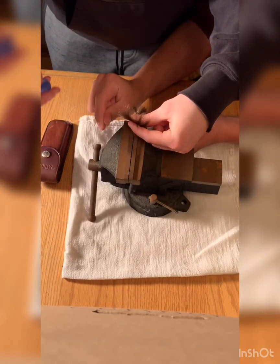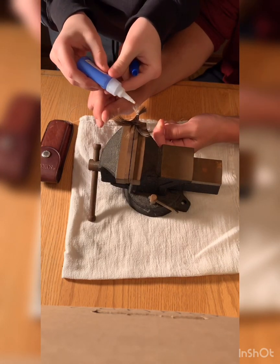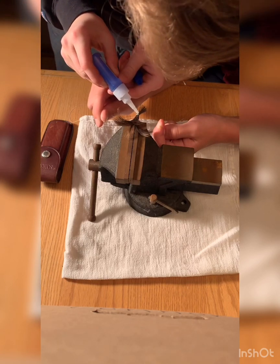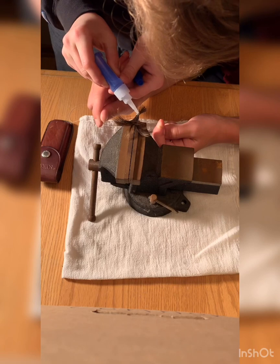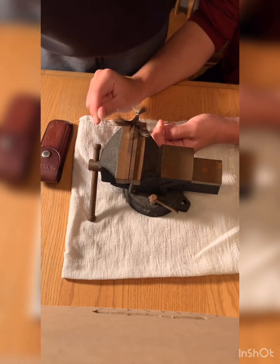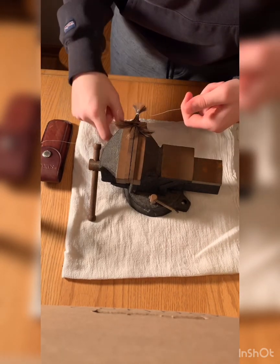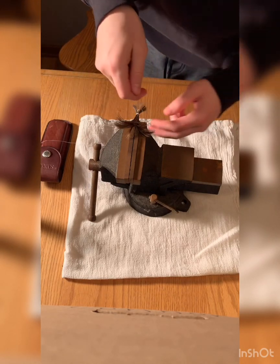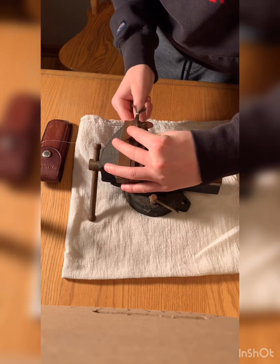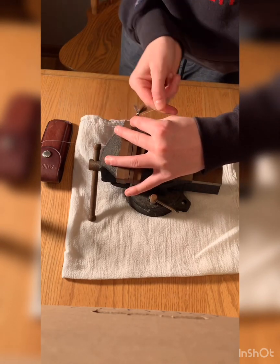Tie that knot right around the jig just like that. Now we got it wrapped around a couple times, we just gotta super glue it just to start. Now we're gonna let that dry and then we'll go on to the next step. We're just gonna take the tag end, wrap it around a bunch of times — make sure it's tight or else the hair will fall out.